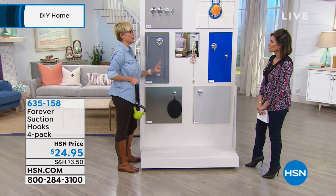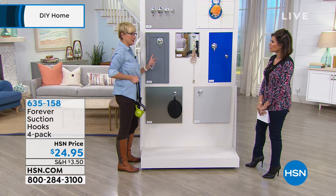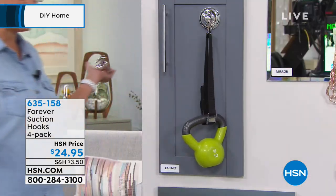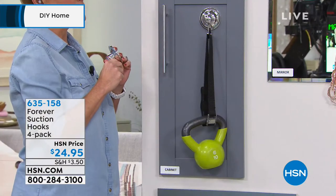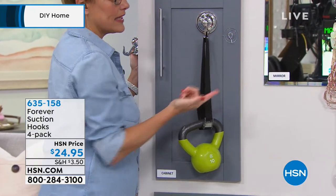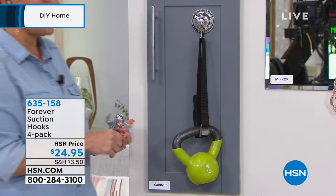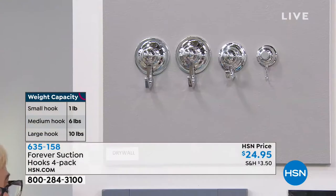The large one holds 10 pounds, the medium holds 6, and the small holds 1 pound. To show you what they can hold — this is a 10-pound kettlebell, what you'd see at the gym. And I can hang this and walk away, no problem. The indicator ring is not even coming out. Another advantage of the indicator ring: if you're on a surface it won't hold, it will immediately tell you. With a traditional suction hook it looks like it's holding but it'll come down. With this, the indicator ring tells you it's going to hold suction. It's holding a 10-pound weight on a cabinet door.